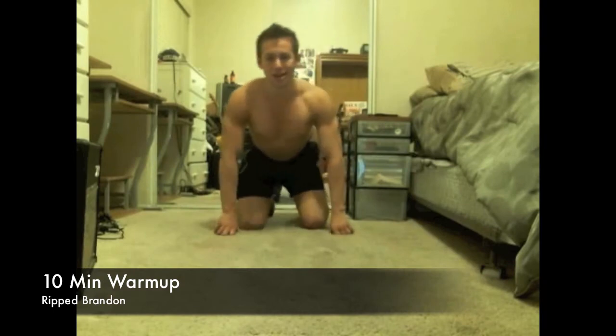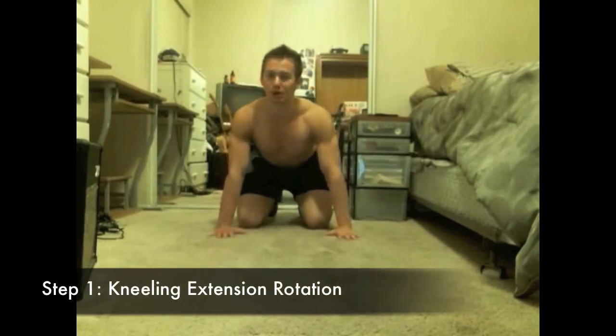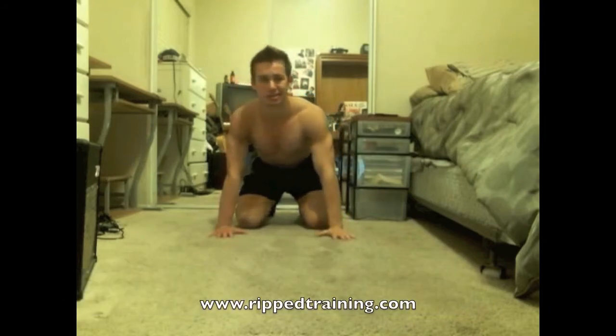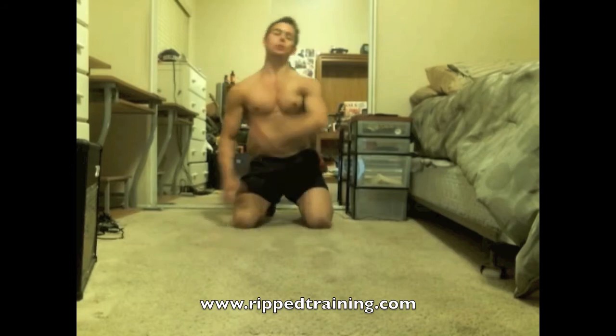Hey everyone, it's Brandon from FirmativeTraining.com. Today I'm going to show you what you should be doing for your warmup before you workout. There are five steps total and it just takes 10 minutes. Today I'll be showing you one of the five steps, which will be how to perform kneeling extension rotation, targeting our shoulders and our upper back.